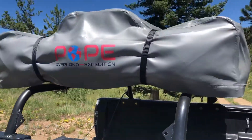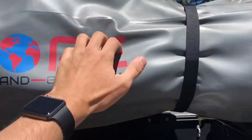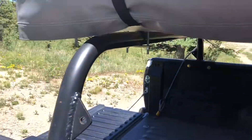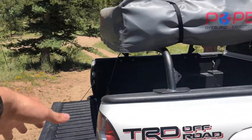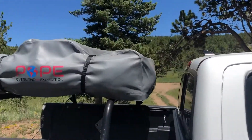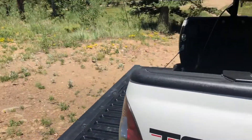On top there is my Pope Overland Expedition tent — technically a two-person tent. Super easy to fold out, goes away nicely, and has a nice cover that protects it from the elements. No worry about water getting in there; it's all pretty sealed up. The bars are a couple inches up off the bed, so I can still fit bikes over the tailgate, coolers, things like that. It sits just a couple inches above the roofline, so you still get good gas mileage, which is something to think about. This is my everyday driver, so that matters to me.